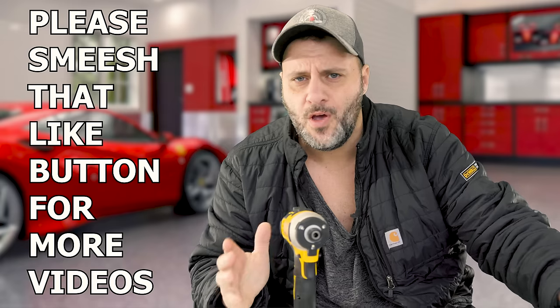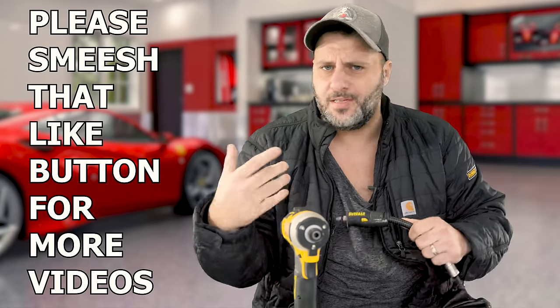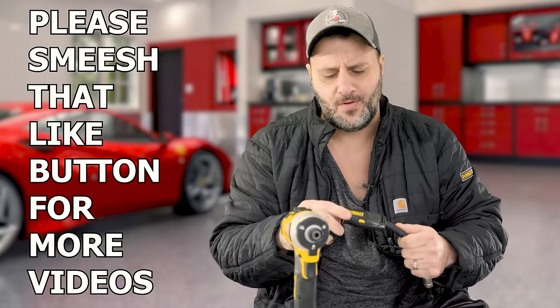What's up everybody. My name is Clint. Welcome to the Tool Review Zone channel. Now listen, you know that I love cool tools and accessories. And if you're a subscriber to this channel, you probably know that I brought some right angle attachments for your impact driver.